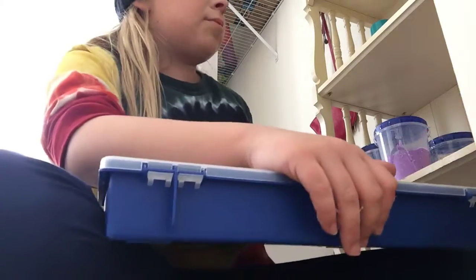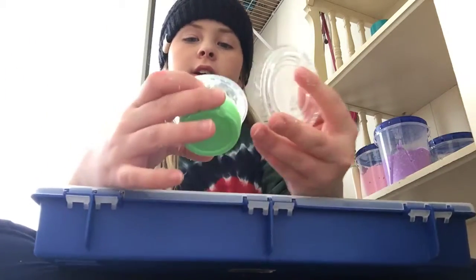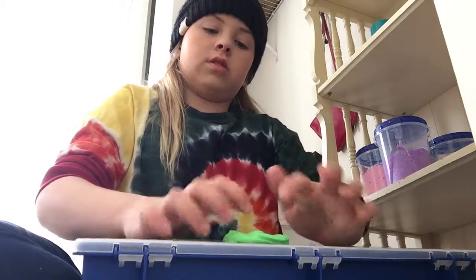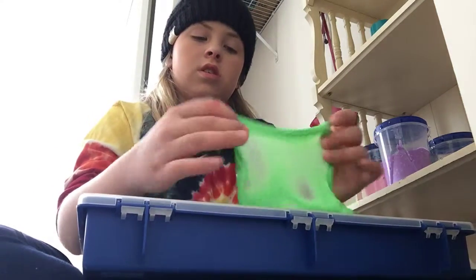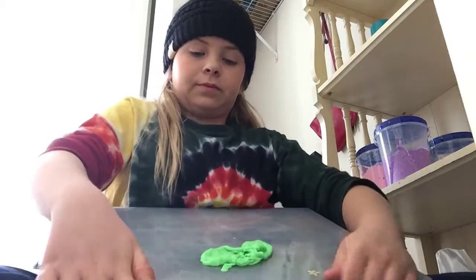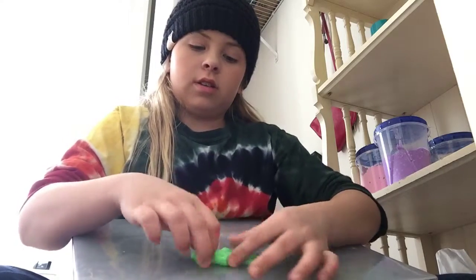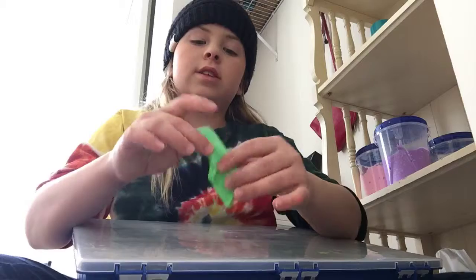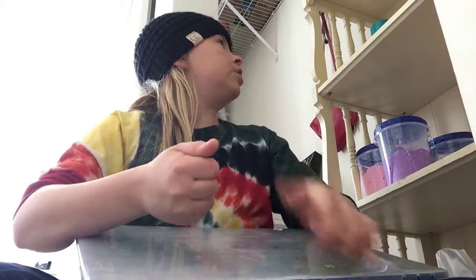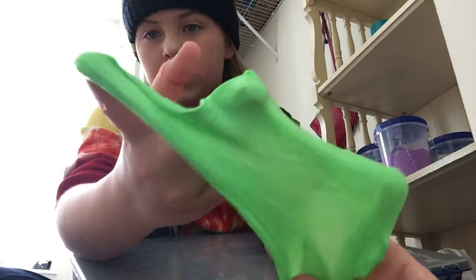So I'm going to do the first one, because I stacked them in order when I made them, which is this green one. This is like a green fluffy slime. It's green — not green glue, just glue, some paint, lotion, shaving cream, a little bit of glitter. If you're really lucky you can see the glitter. It's really hard to see though.